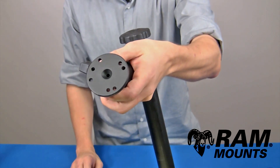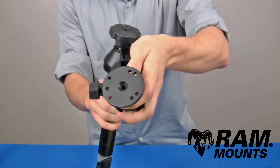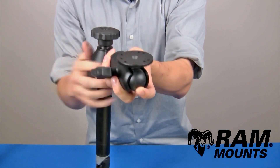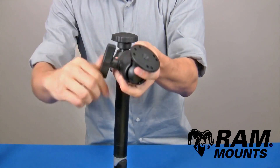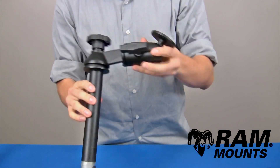This plate can connect to the back of any universal or form fitting RAM cradle or any other device that lines up with the holes. It is most commonly used underneath the RAM Tough Tray, which is a universal spring loaded laptop holder that goes directly on the plate. With the ball and socket technology you can angle the plate in any direction, and tightening down on the knob secures it in place. This is suitable for any rugged environments.